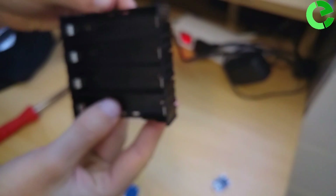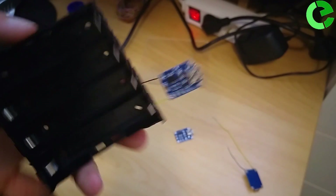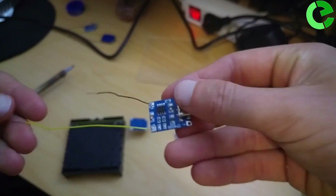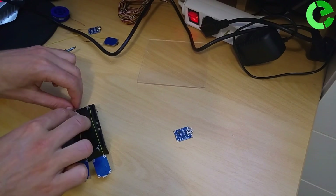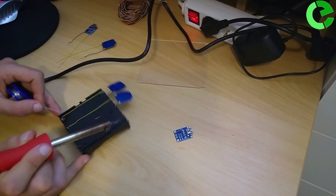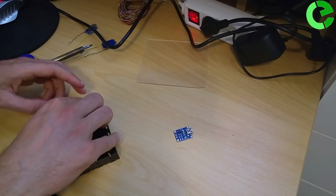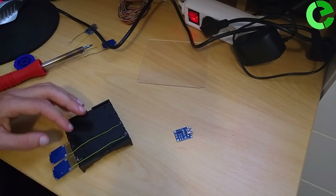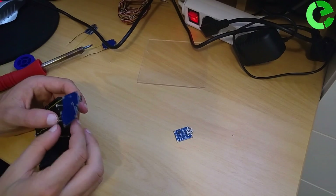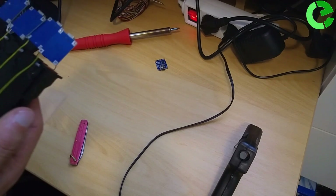I'm going to connect it. Now I'm going to connect the rest of this like this. I have to disconnect the rest of this. Let's get started.